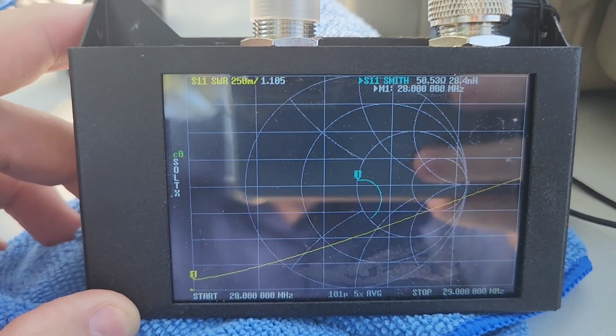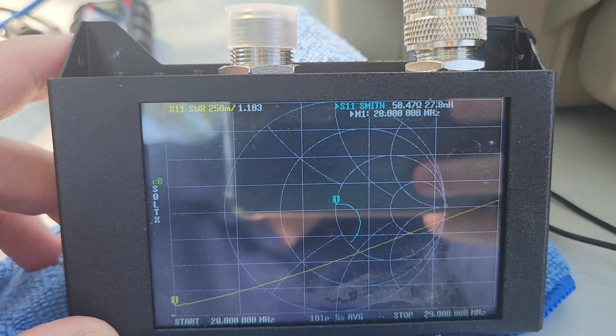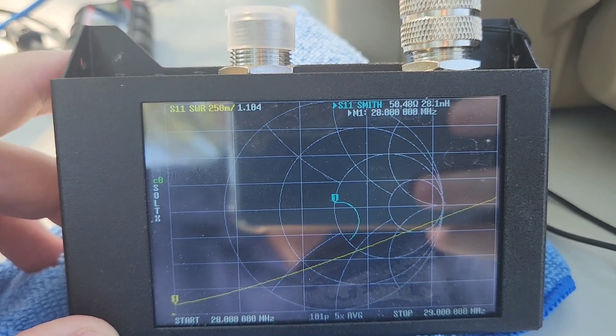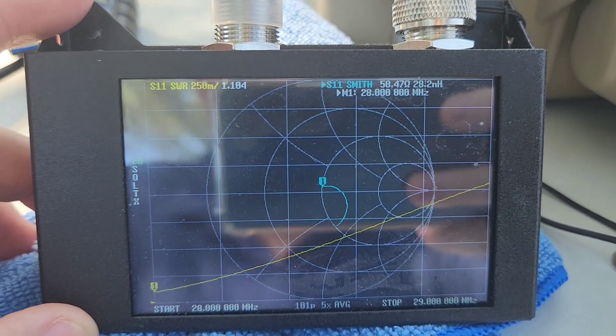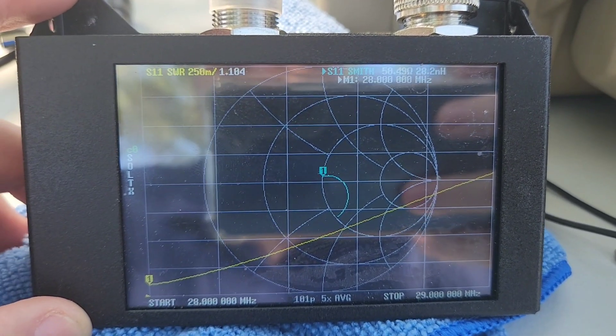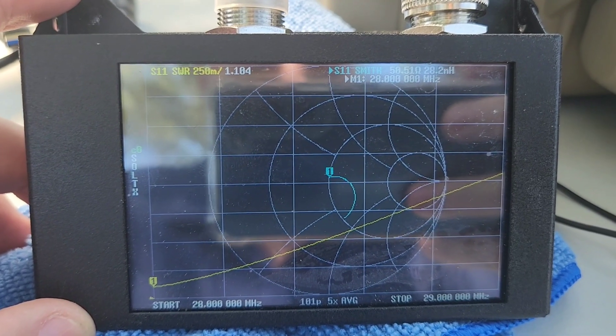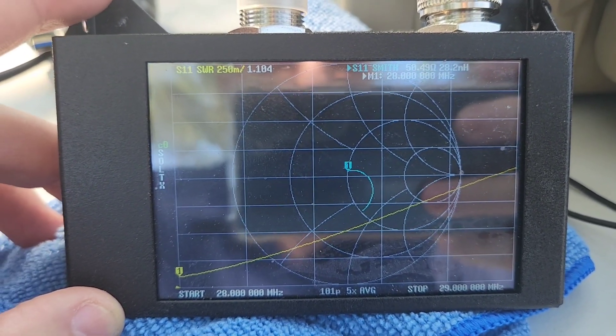This is 10 meters at 28 megahertz, 1.0 to 1.1 at 50 ohms. It's purposely left a little bit long so that you can reel it in for anywhere in the 10 meter band that you need to go.